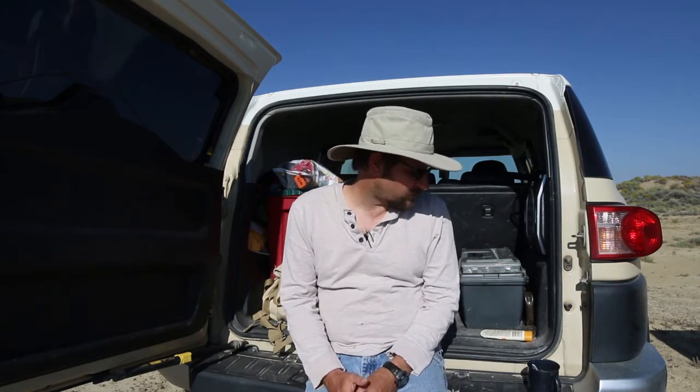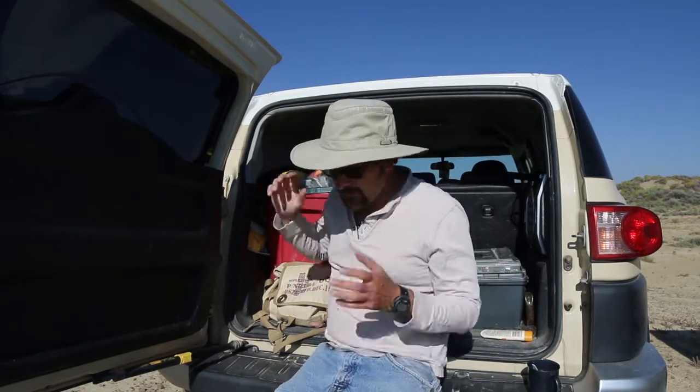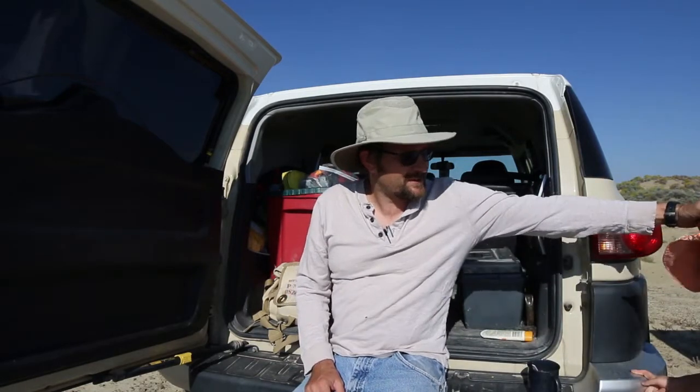I haven't made a YouTube video in a while, in part because I've been doing some fieldwork and haven't recorded anything I wanted to put up. So I thought I'd quickly make a video about some of the gear that I take out in the field. We'll start with the really critical things — the first thing you need to take out is a hat.